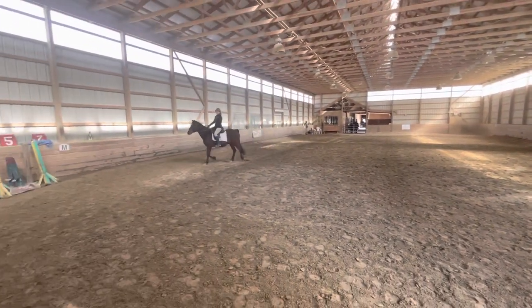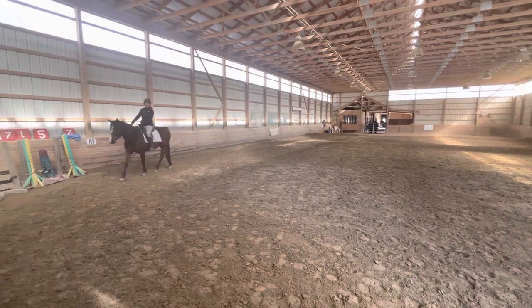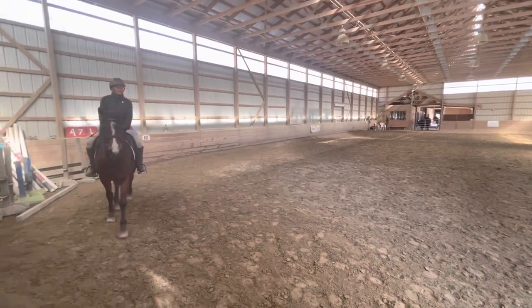C, working trot. C, circle left 20 meters diameter.